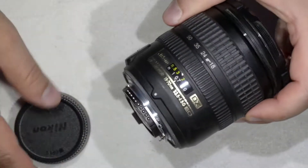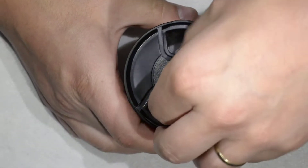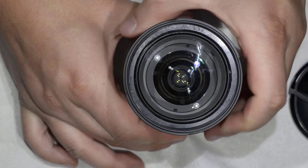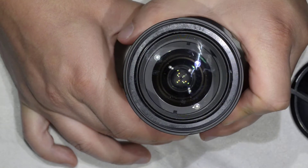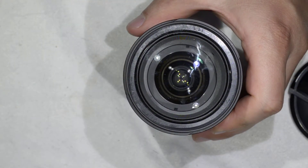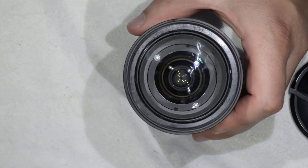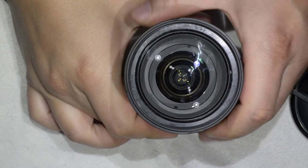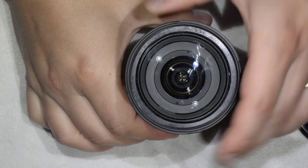We're going to clean the front element because this lens tends to collect a lot of dust on the inside. You can see all those spots which are just moving around with the lens. Here you have one — that is dust which gets into the lens somehow.